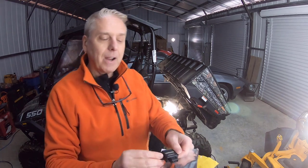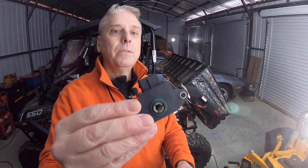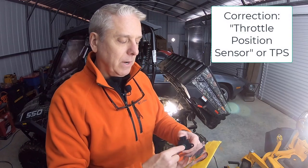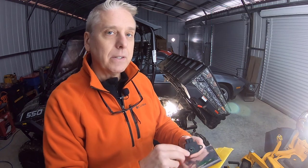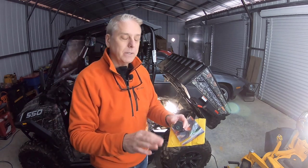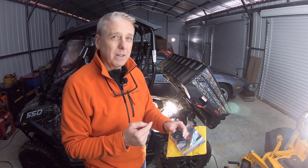Anyway, this little guy right here — we think, I think — is the issue. It's the throttle idle controller. It senses right here, provides a little resistance in the electrical connection, tells the computer — the ECU — where the throttle is in motion when it's at idle. That's when I'm having the problems; the thing doesn't want to run.